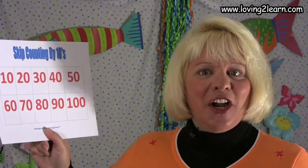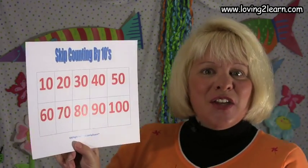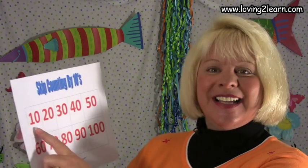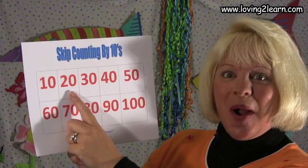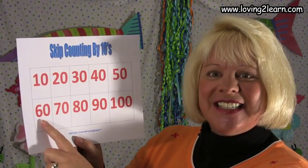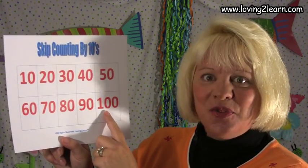Let's take a look at our Skip Count to 100. Here we have a chart and you can actually run this off on the Loving to Learn website. This has the numbers by tens, just as we say it in the Red Hot Peppers song — 10, 20, 30, 40, 50, 60, 70, 80, 90, and 100. You can take this chart, put it up on your refrigerator and skip count by tens over and over again.